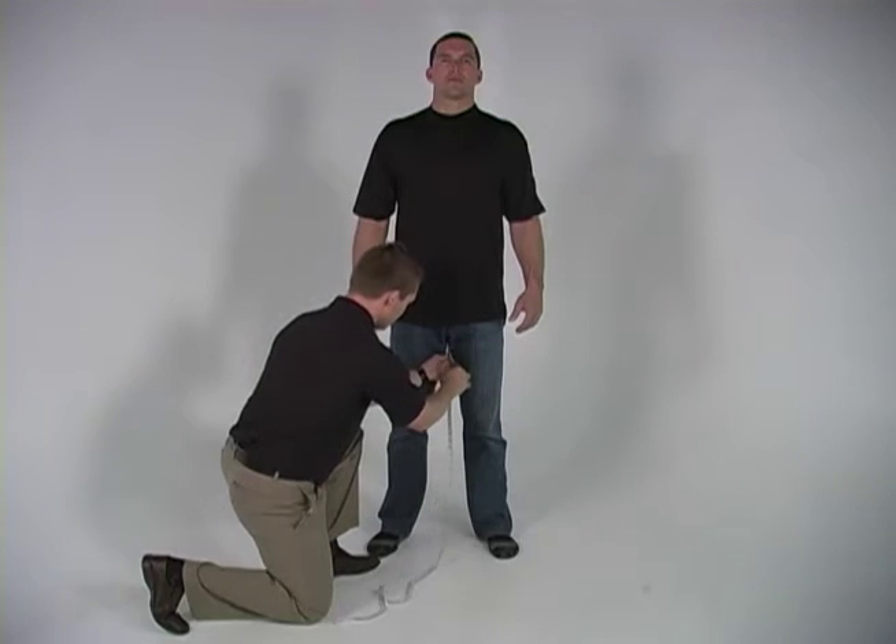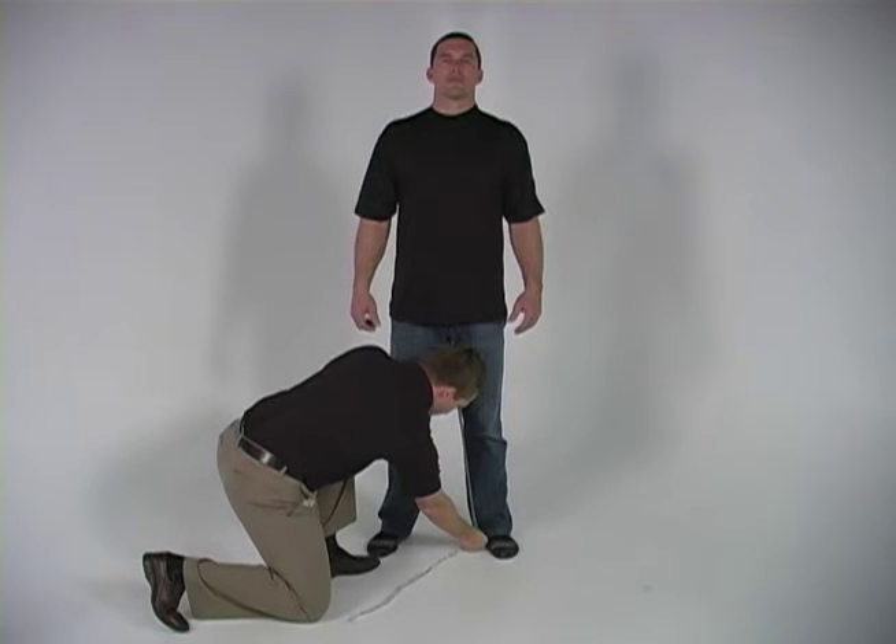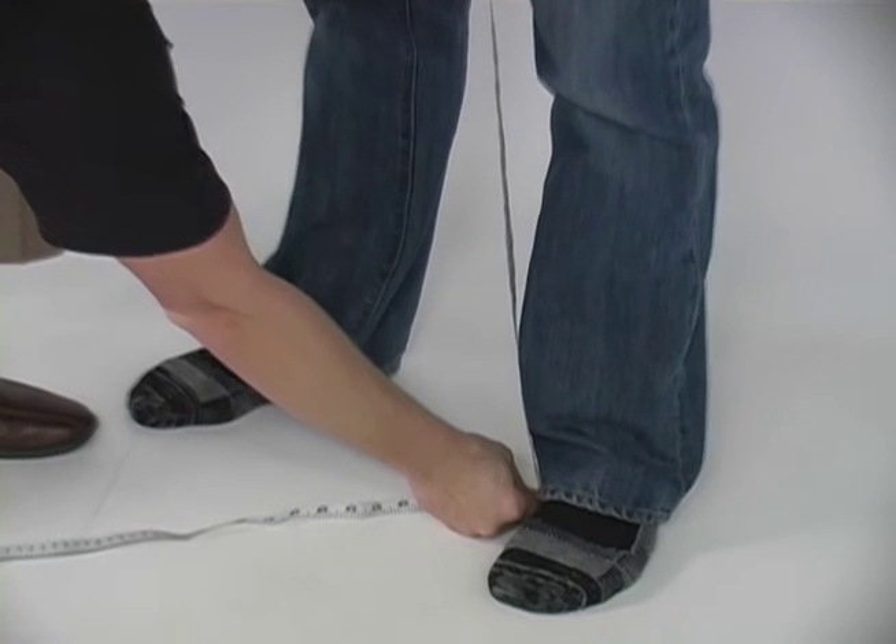When measuring an inseam, please seek assistance for accurate measurements. Standing barefoot, measure from the crotch to the floor and round to the nearest inch.